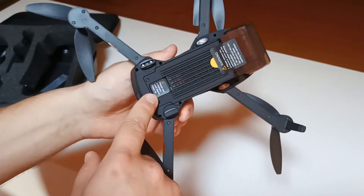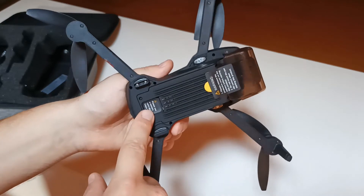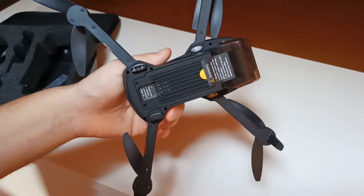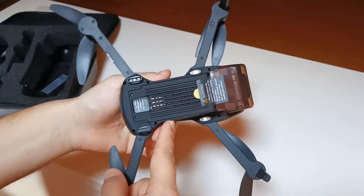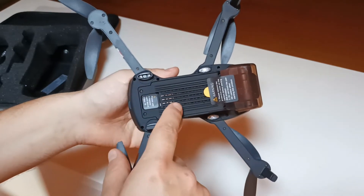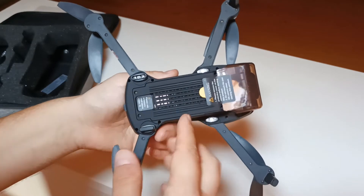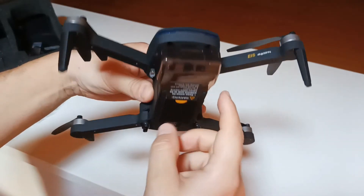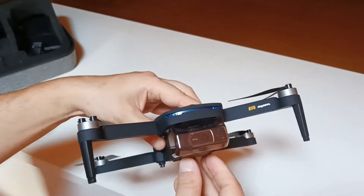This drone has an SD card for video recording. In my previous videos I said I would prefer a drone that records directly to my phone, but I saw that the transmission of video could be interrupted while recording. My latest conclusion is that it's better to record video to an SD card, which probably allows for better video quality. The downside is that if you lose your drone, you lose all your videos.